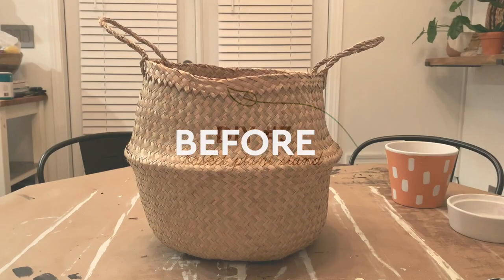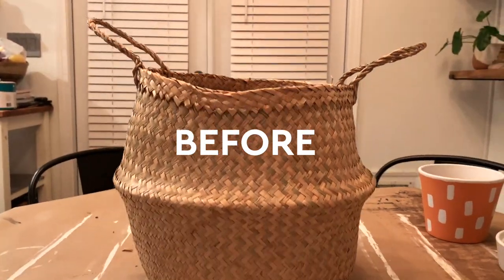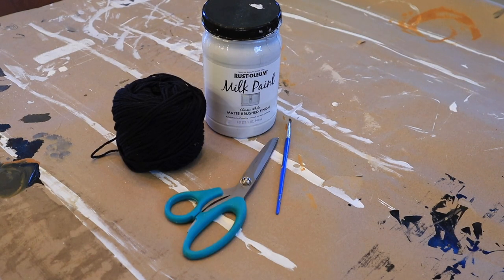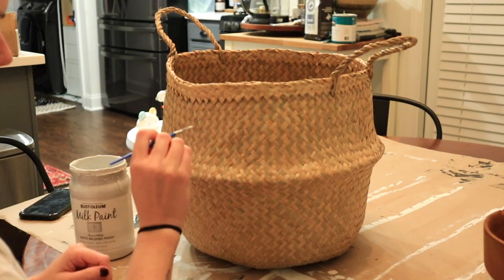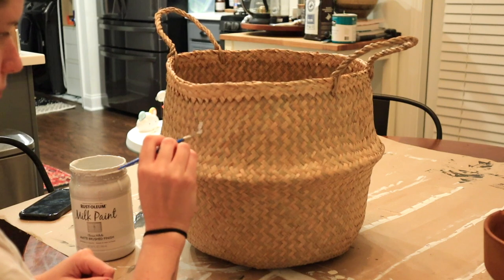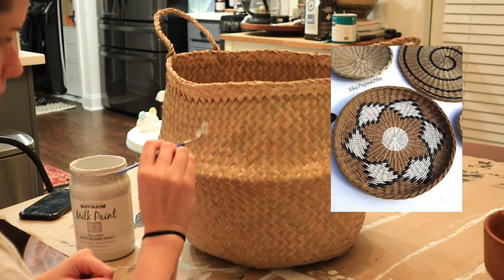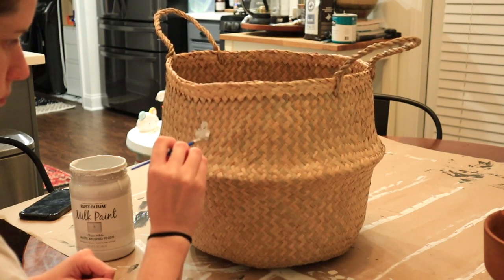For our third DIY I'm going to be taking this IKEA basket and transforming it into a plant stand with legs. The supplies you'll need are chalk paint, a small paintbrush, yarn, scissors, and a needle. The first step is painting on your design — I got my inspiration from a picture and just free-handed it, making little squares and adding two squares on each side.